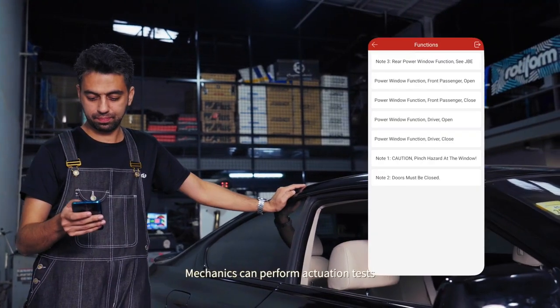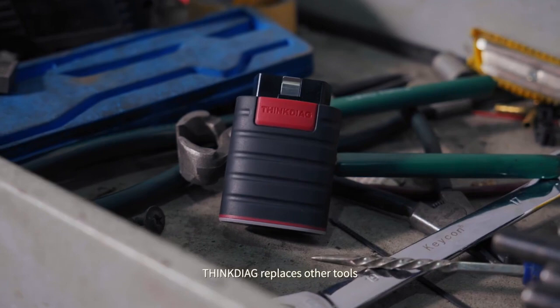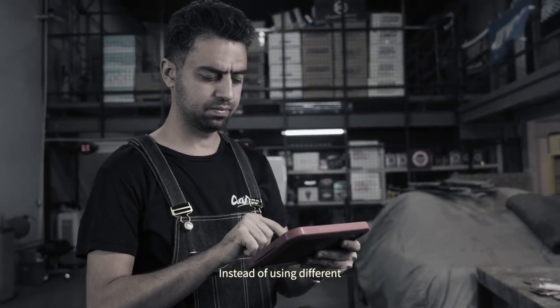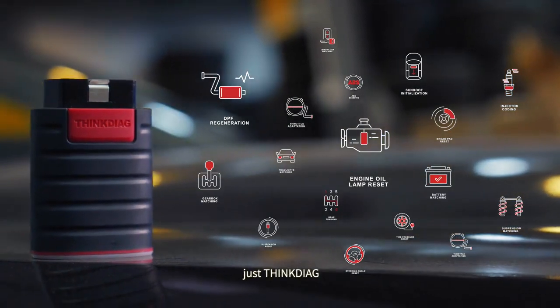Mechanics can perform actuation tests on individual actuators to identify the cause of a malfunction. ThinkDiag replaces other tools that only work for specific models. Instead of using different, expensive tools for each car model, repair shops can now work with many car brands using just ThinkDiag.